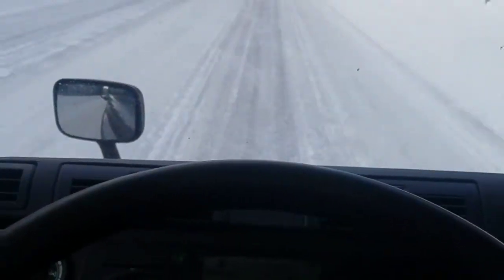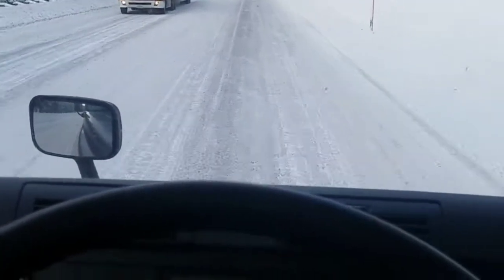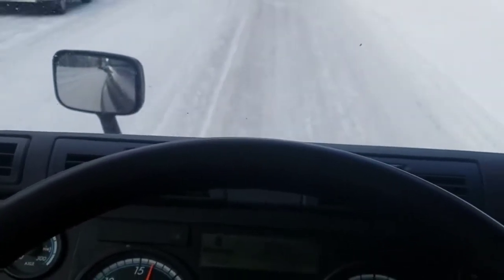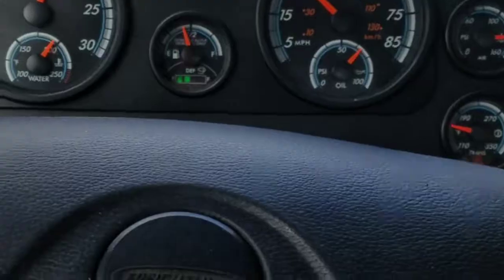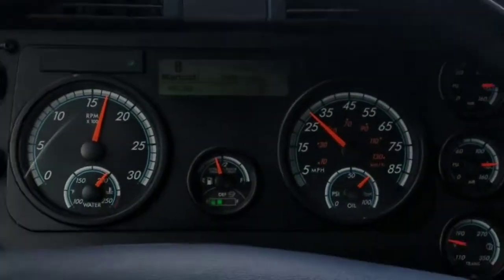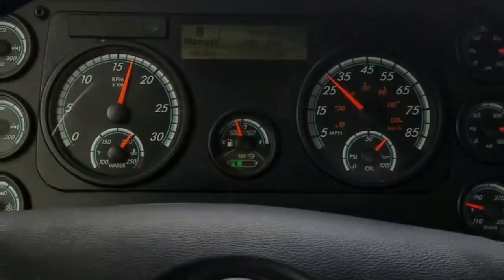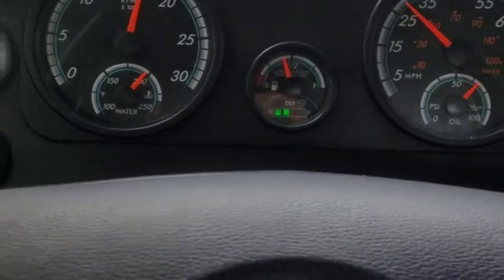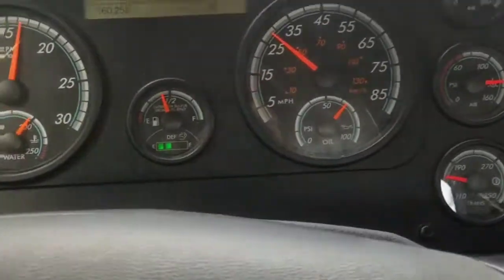No wheel spin. We've been feathering the brake and feathering the accelerator. We're actually romping on it a little bit — we don't have it to the floor, but we're giving it good power and that's keeping us at a good RPM range. And again, no wheel spin — that's the key to it all.